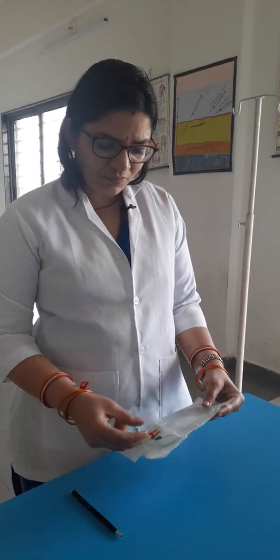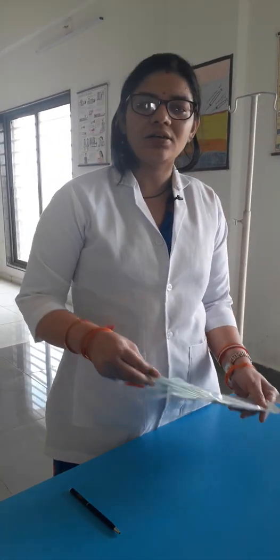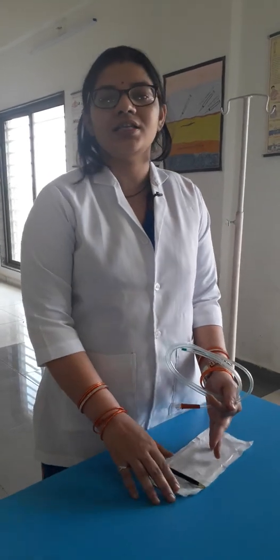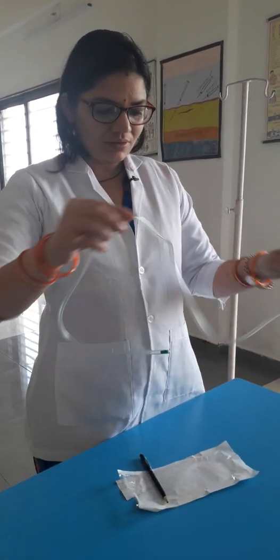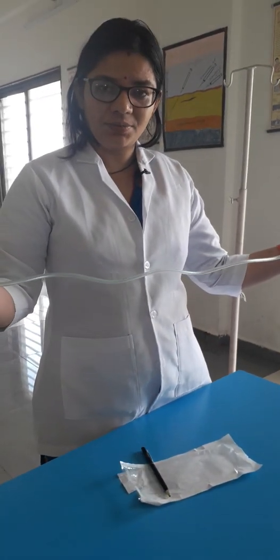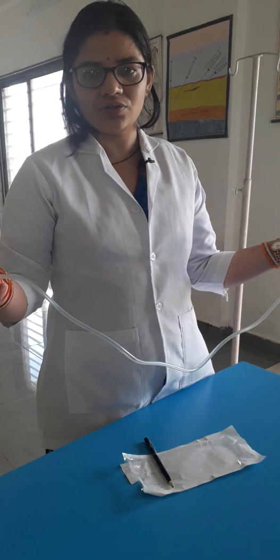It comes in different materials. The material used here is PVC, and it is also made up of polyurethane as well as silicone. The standard length commonly used is 125 cm.